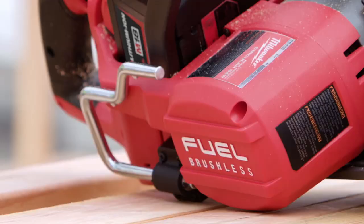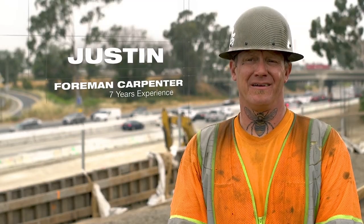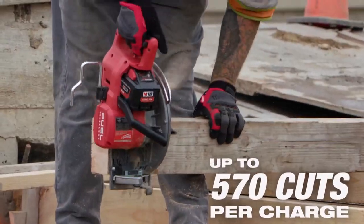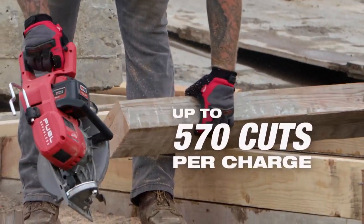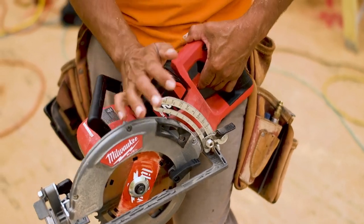With the Milwaukee 12.0 battery, that lasts me hours throughout the day. We cut a lot. We do get about 500 to 600 cuts per battery charge. The battery will work on all the tools. It's super convenient — I rarely have to change that battery.